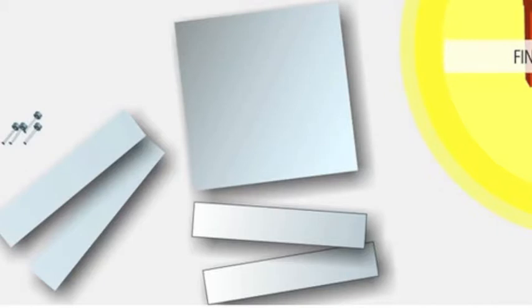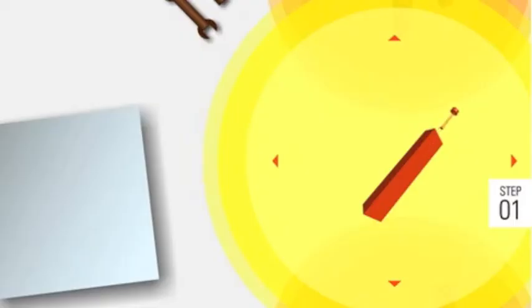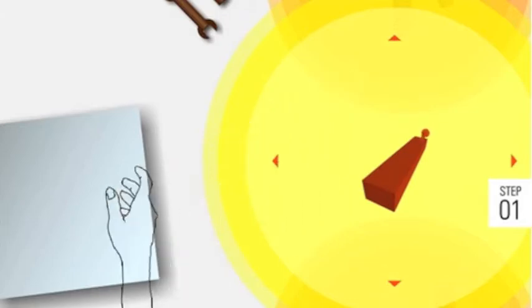Smart Mat highlights the pieces that are required for the current step. Finally, Smart Mat shows each step as a 3D animation that you can view from any angle.